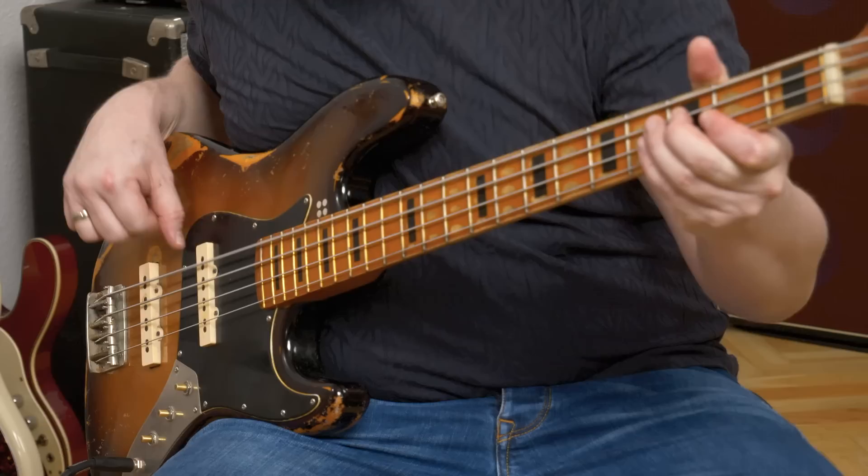On the left we have a DI out, a ground lift switch, and a black field — which is actually just an opening in the enclosure to improve Bluetooth connectivity. In a sense, this is literal dark glass. On the back we have two headphone outputs and the 9V power input.